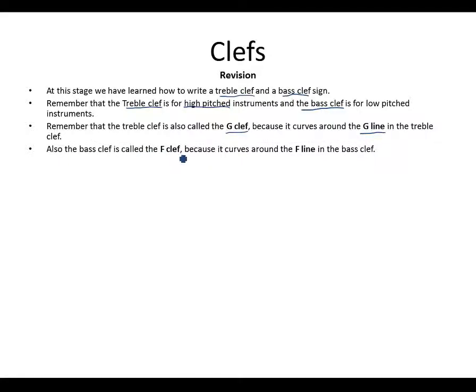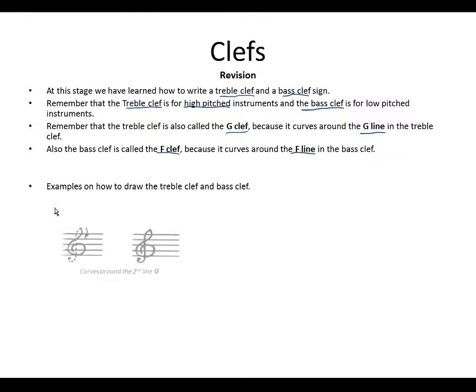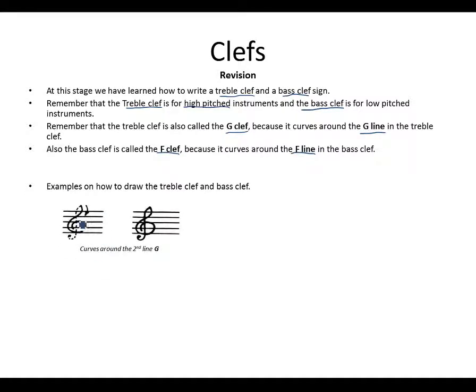The bass clef is also called the F clef because it starts on the fourth line, which is F, and the two dots between the third and fourth lines place the F in between. Here are examples on how to draw the treble clef — as we said, it curves around the G line, which is the second line of the treble clef.